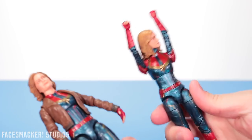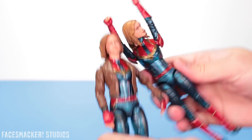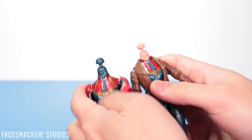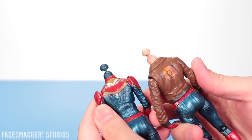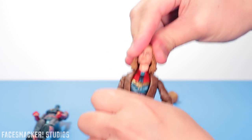I have a theory: since this is pretty much the same figure as the other one, I wonder if the parts are interchangeable. This bomber jacket version doesn't come with any extra hands or head, but the other one does. Let me pop off the heads on both of them and take a look. It looks like they're exactly the same, just different colors. So let's put my favorite Brie Larson head on the bomber jacket figure.